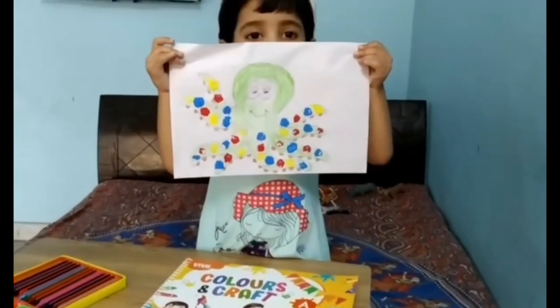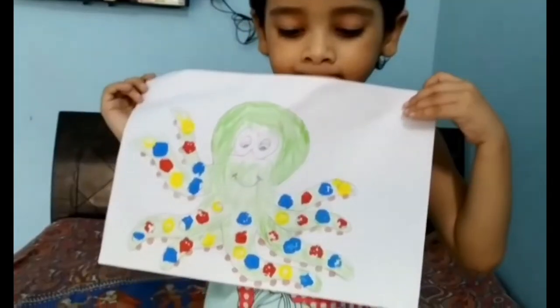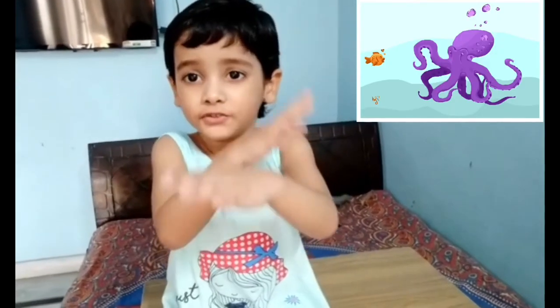Wow, beautiful! Up the ball, leave and see. Swimming, swimming, swimming.